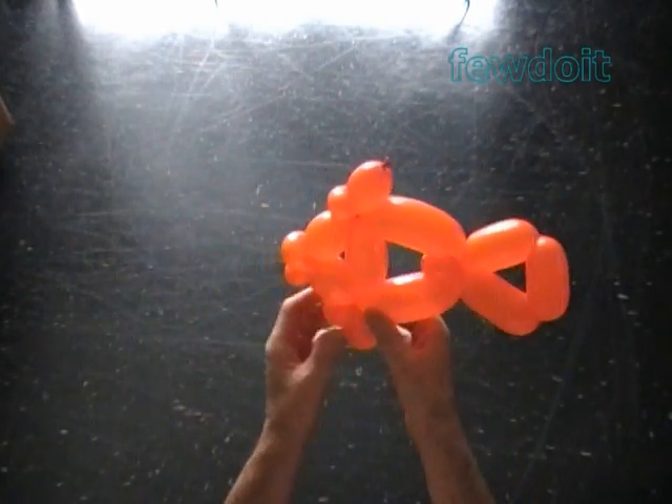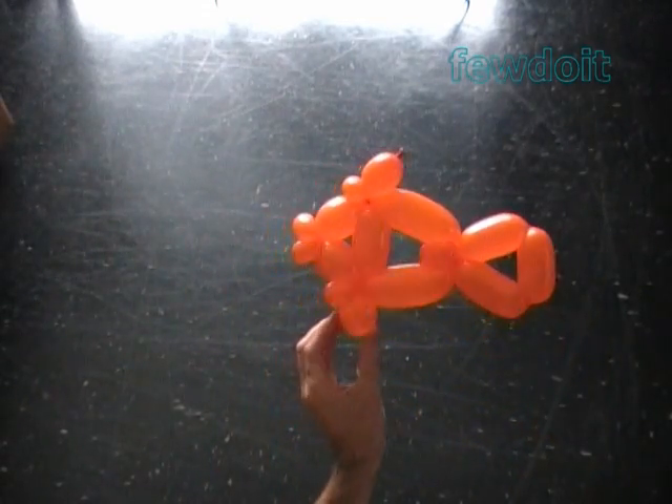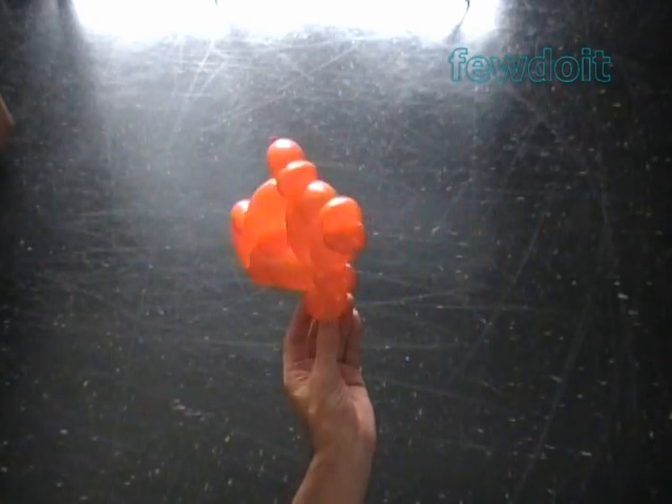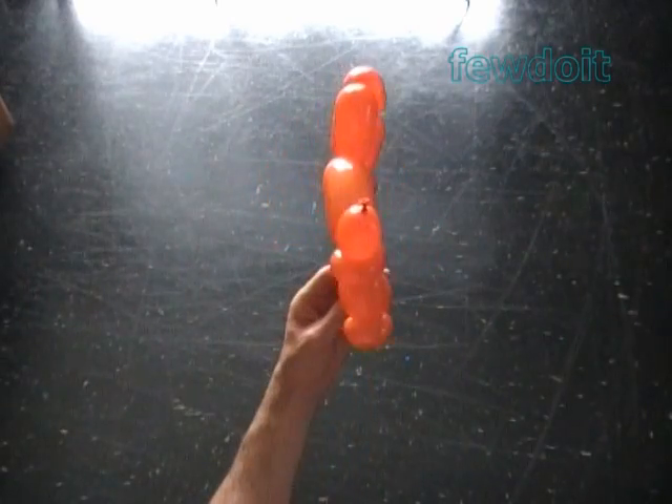Let's fix all bubbles in proper positions. Congratulations! We have made one balloon fish. The fish looks exactly the same from top or from the bottom. Here's the top view.